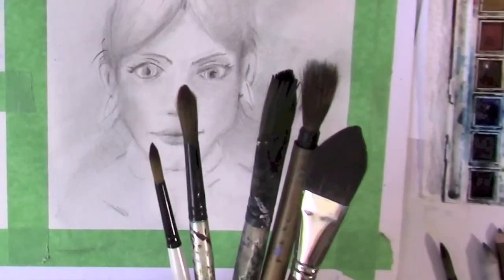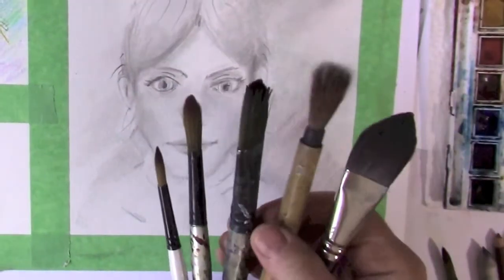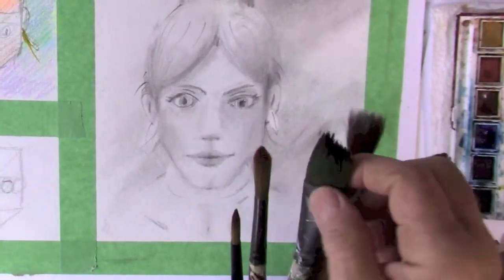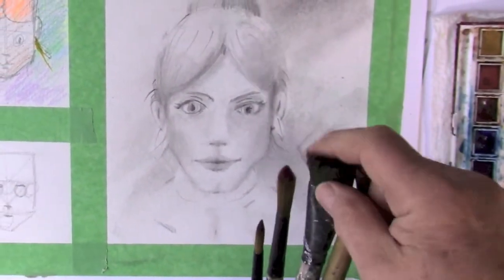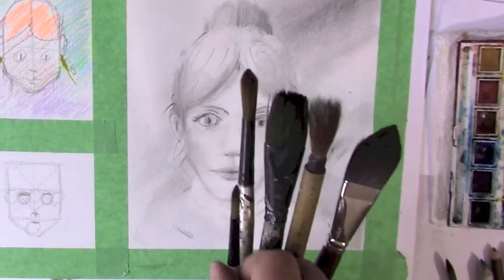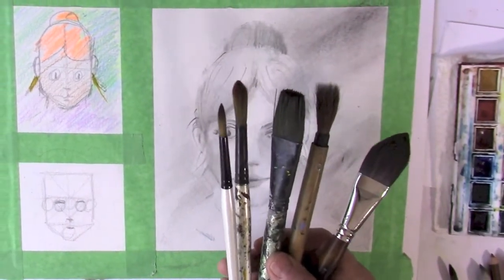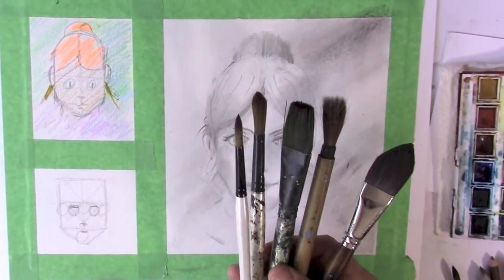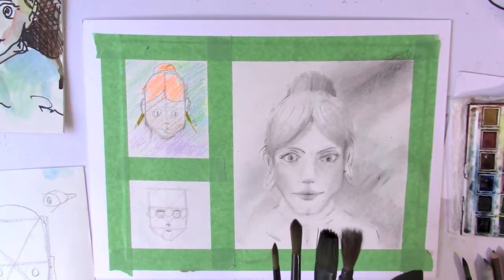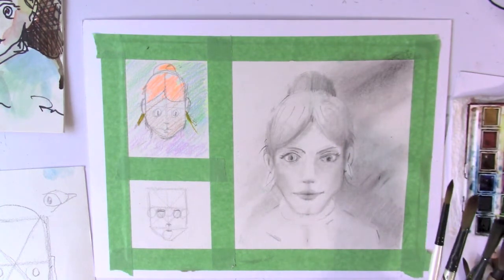When I paint, I like to have some big brushes and some little brushes. My squirrel hair is an Asian brush — this brush is like 30 years old. It's only stained with paint over the years. Robert Simons brush, very inexpensive. Pick the brushes you want, but I wouldn't use a teeny weeny brush. Get the big stuff done first, and then you can zoom in with your number one or two brush and do some details.